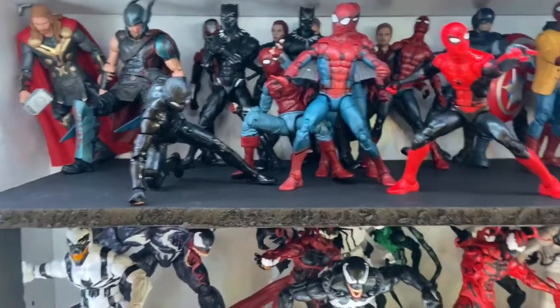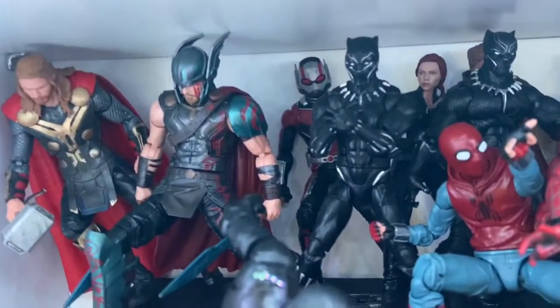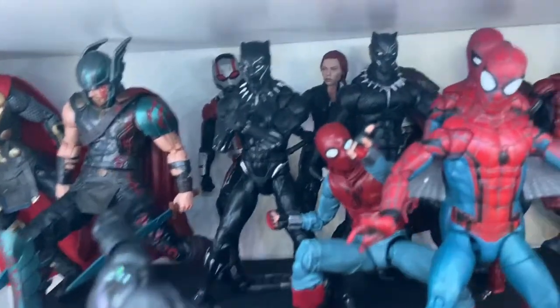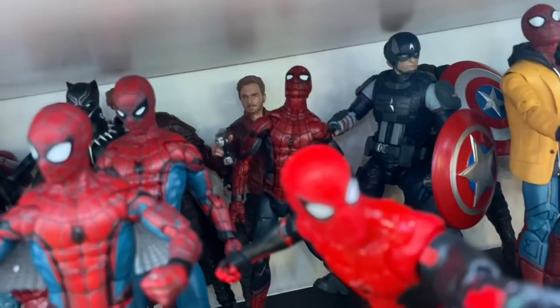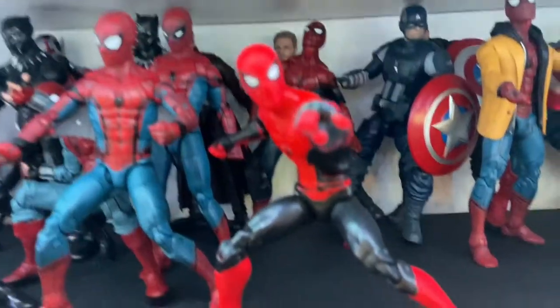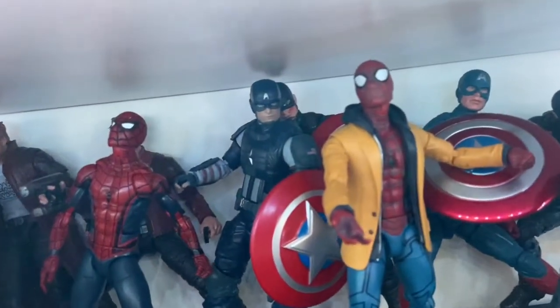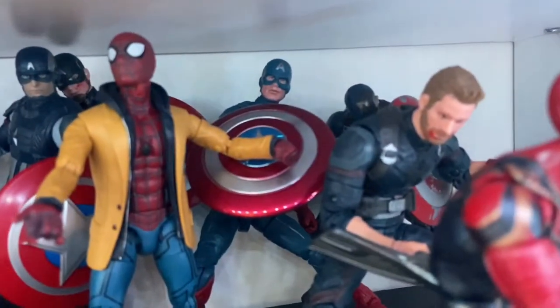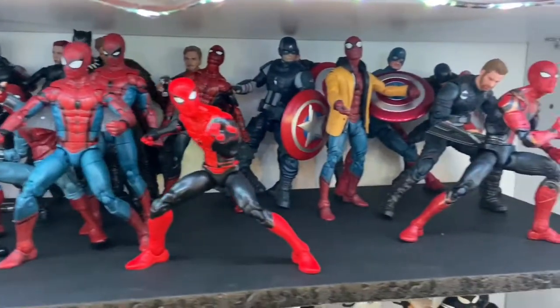Down here I basically wanted to make more room so I decided to double up. These are the extra suits: Thor from Thor: The Dark World, Thor: Ragnarok, Ant-Man, both Black Panthers from Civil War and the movie. Black Widow, Star-Lord from the first one, Star-Lord from Volume 2, Spider-Man from the Civil War pack, Homecoming Spider-Man, Homemade Spider-Man, Stealth Suit Spider-Man, Far From Home Spider-Man. Captain America from the Avengers game, Civil War Captain America, Infinity War Captain America, Infinity War Spider-Man.